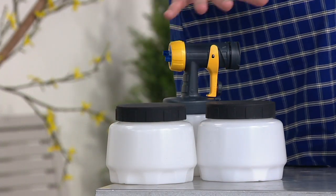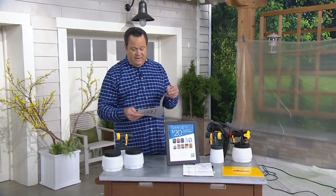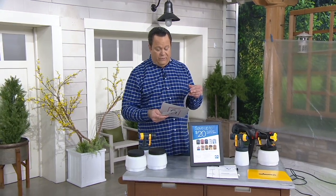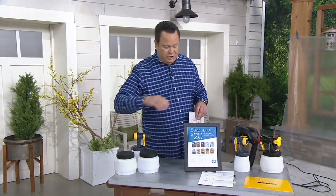The extras are not included in your package, but you can talk with the operators about it. The extras are $23.50 for a set of two 45-ounce paint cups with lids, and you can get the nozzle for an extra $44. These are separate purchases.